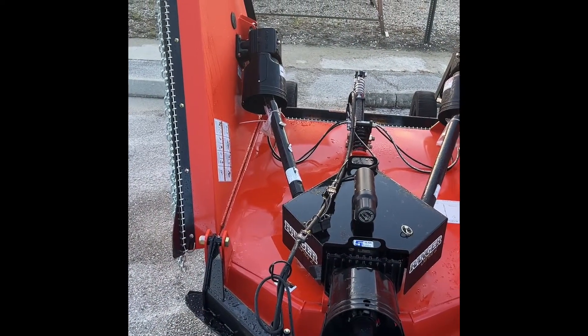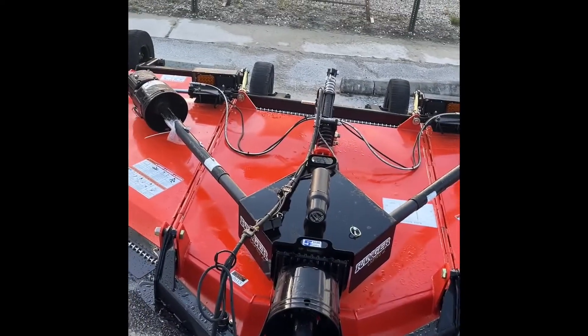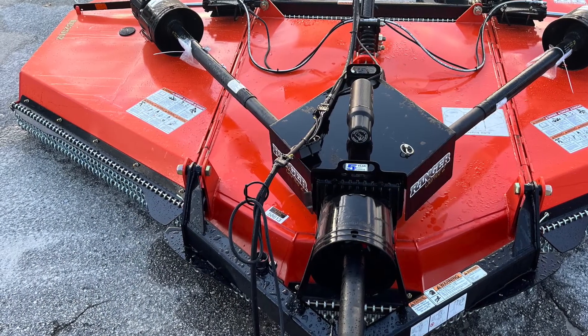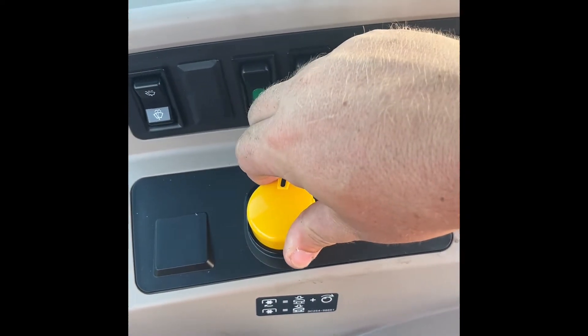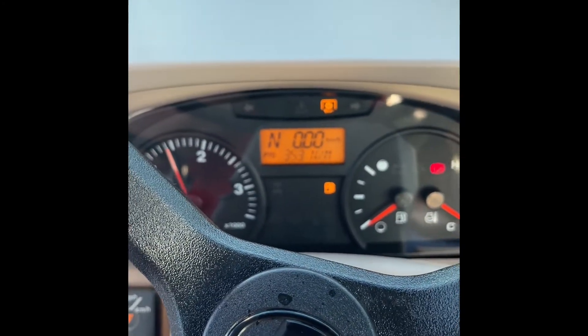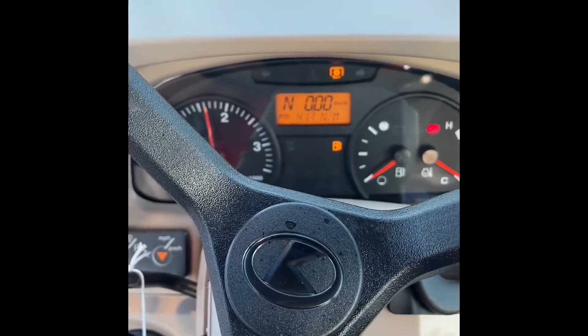Let the machine down and the wings will fold down. Engage the blades, just raise up slightly, then engage your PTO. Bring your RPM up to your mowing speed, which will be 540 PTO.